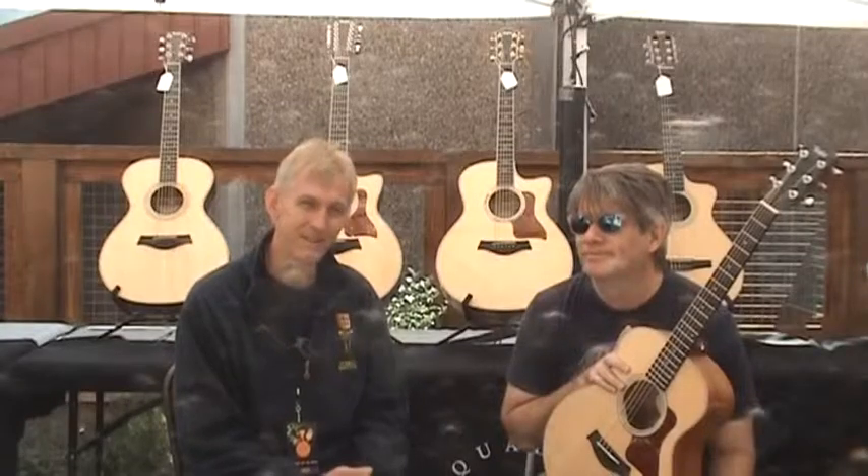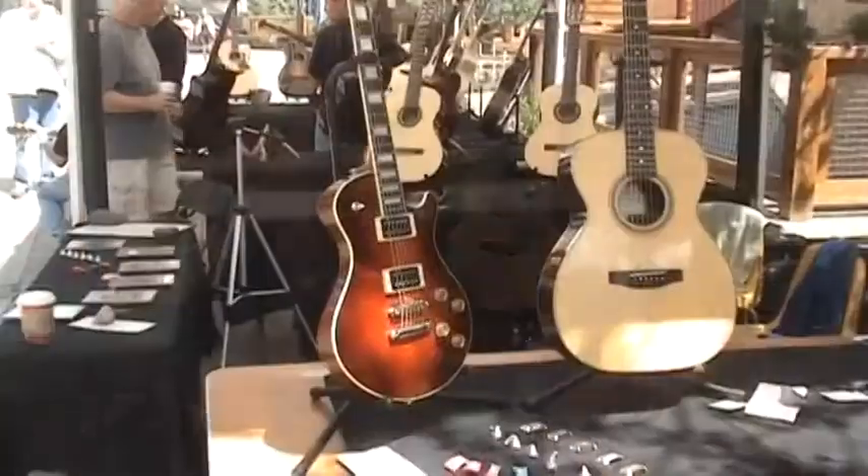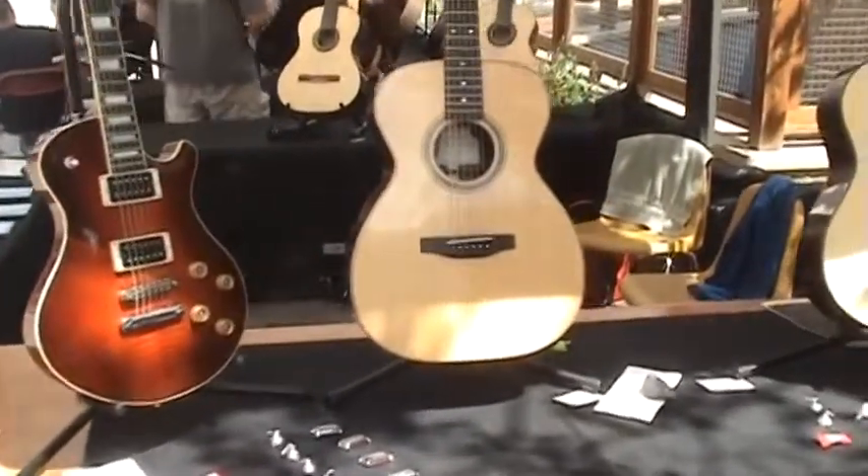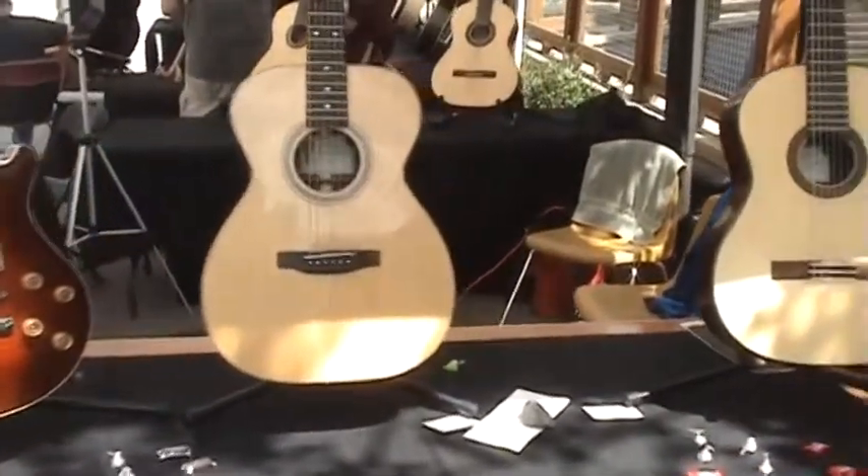Andy has given us some great tips. I can't stress enough how important humidity is in the construction and maintenance of a musical instrument. So keep those guitars humidified, and happy building and playing!